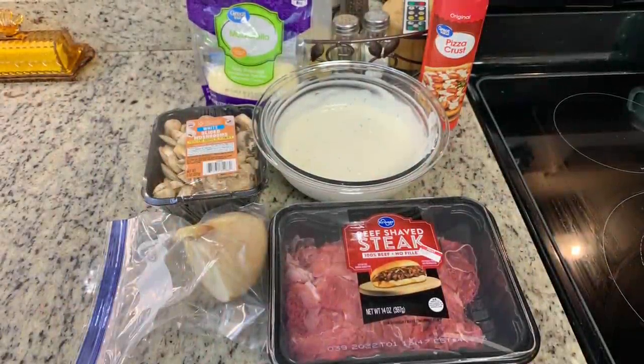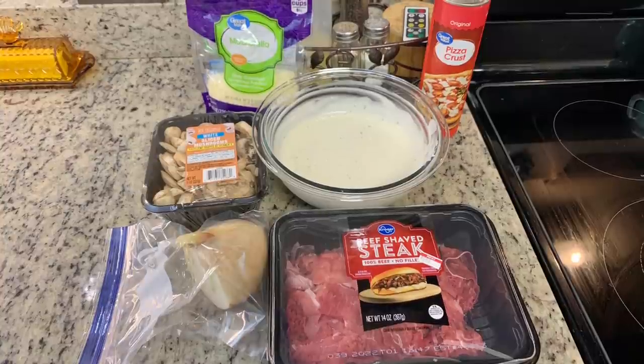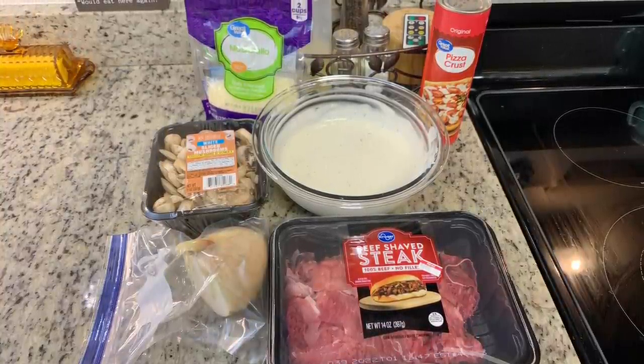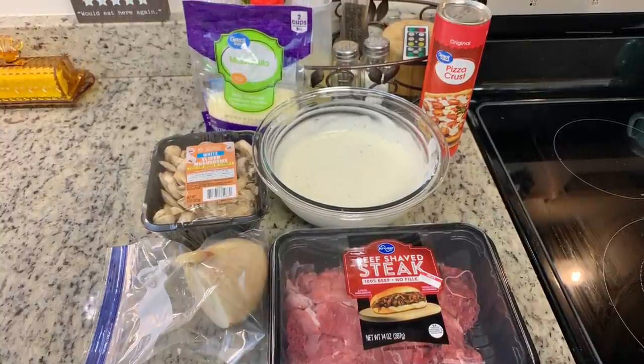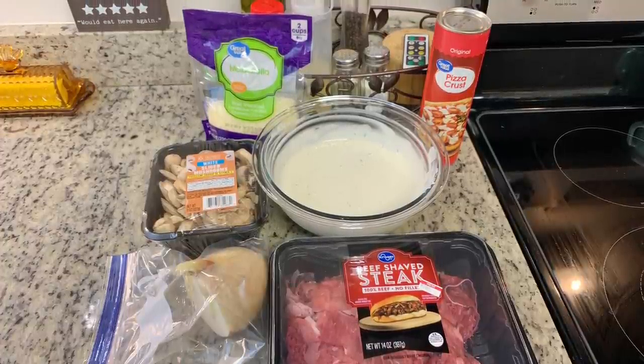For dinner the next night I made a Philly cheesesteak pizza. I didn't follow a recipe — I just tried to recreate the Philly cheesesteak pizzas from Pizza Hut and Papa John's. I used some packaged shaved steak, onion, sliced mushrooms, shredded mozzarella cheese, and ranch dressing — this happens to be homemade but you could use your favorite. For the pizza crust, use whatever you prefer: homemade, pre-packaged in a tube, or in little envelopes. Not pictured are some green bell peppers.